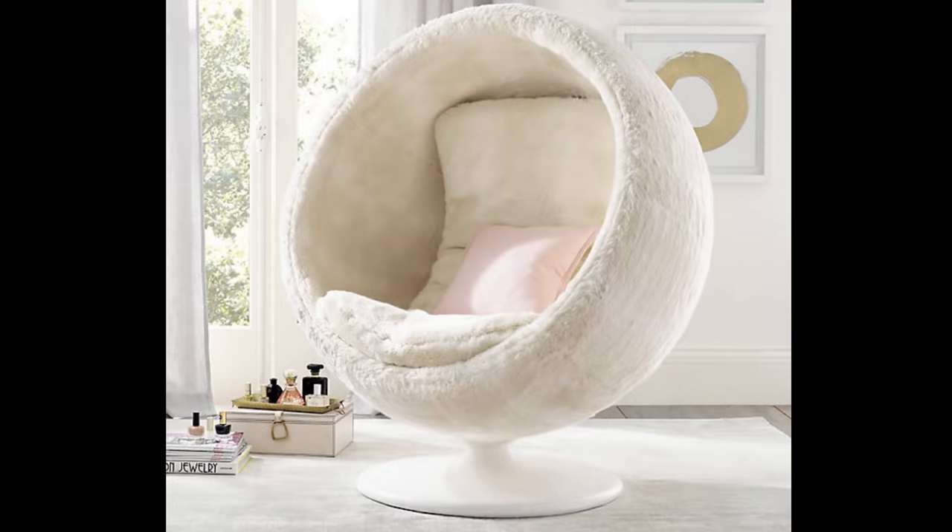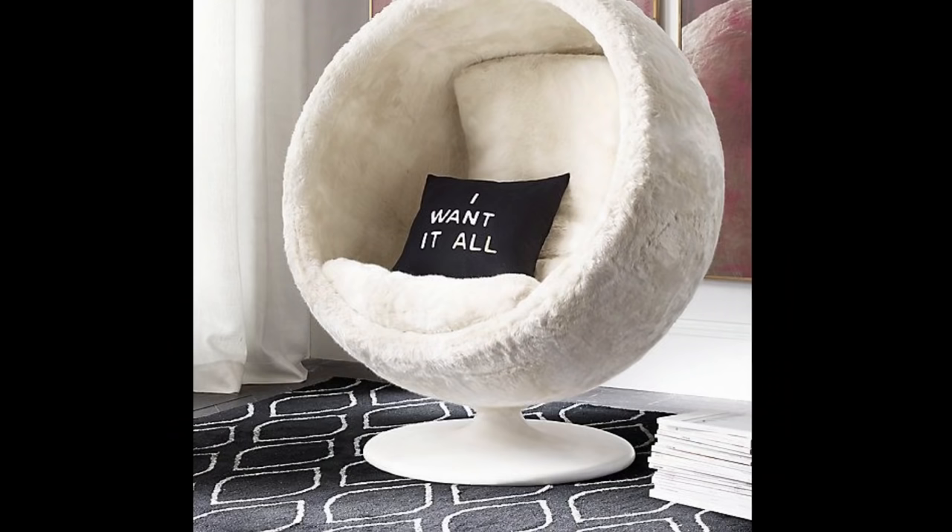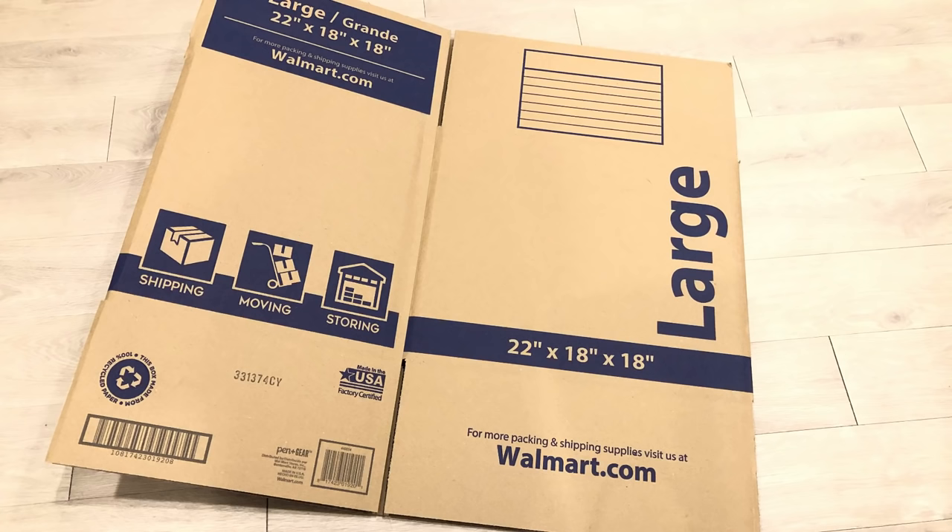Hey guys, Unifessentials here. I've had a couple of requests on how to make Orbit chairs using regular items. Now these chairs go from $1,800 and above — they're pretty expensive. For today's video I'm going to show you guys how I recreated this Orbit chair using regular items.